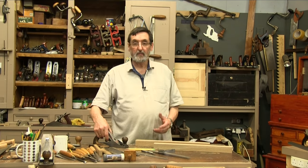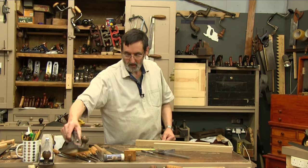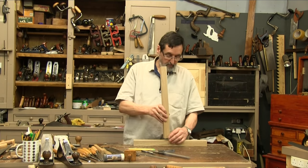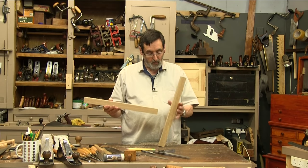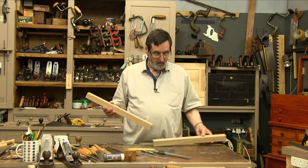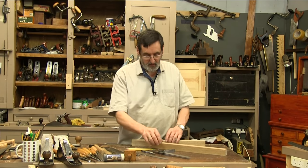I'm going to show you how to make a mortise and tenon joint. This joint is a frame joint — it's one we use throughout furniture making. I'm going to make a mortise hole in this piece and a tenon in this one, using a handful of tools.